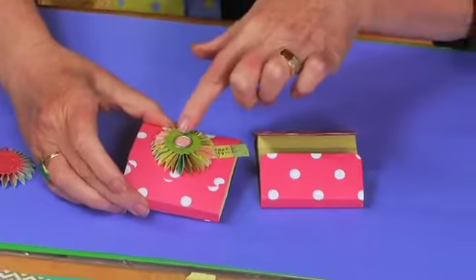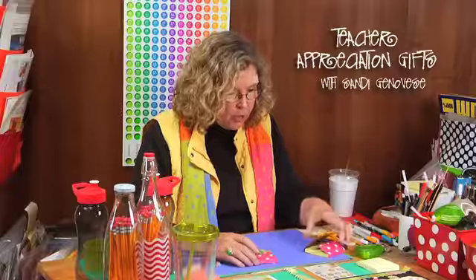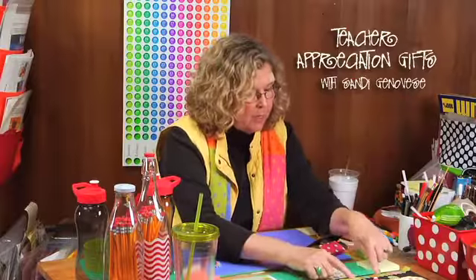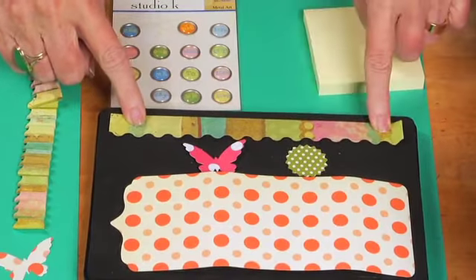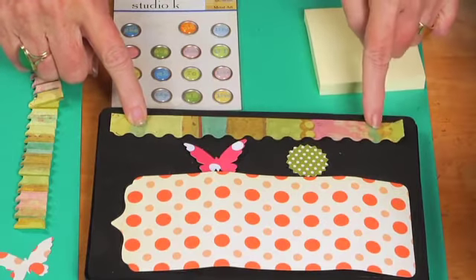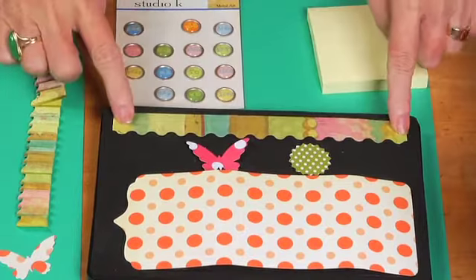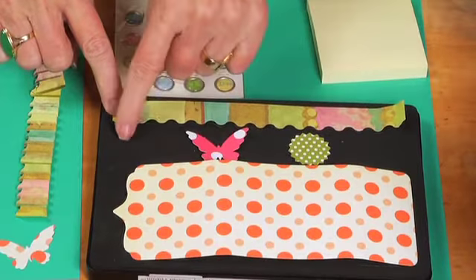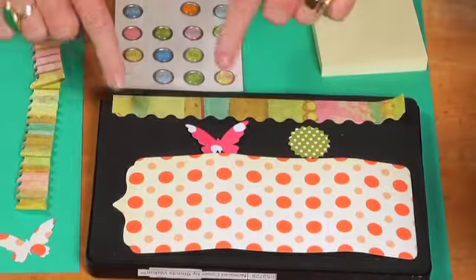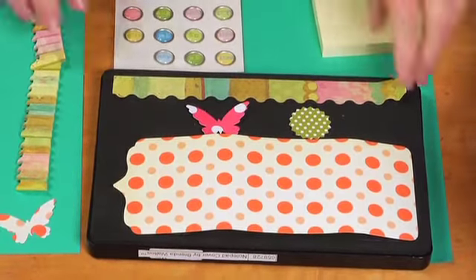Now let's look at the rosette. This long strip from the die needs to be accordion-folded — the accordion pleats are every quarter inch. This is also an eight-inch strip. If you cut one on the paper trimmer, it can have a scallop edge, a pointy edge, or even a straight edge — it will still make a good medallion.